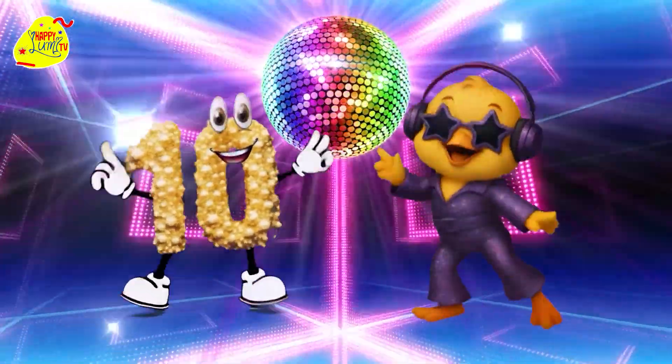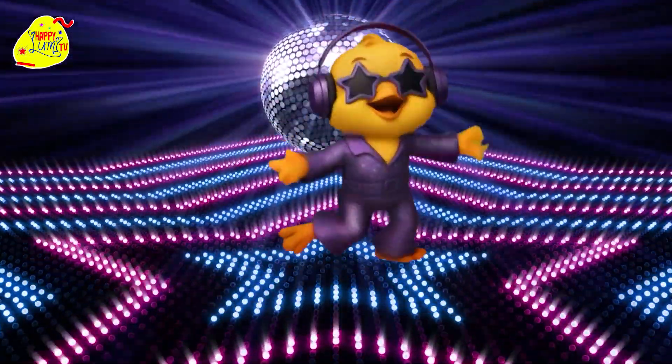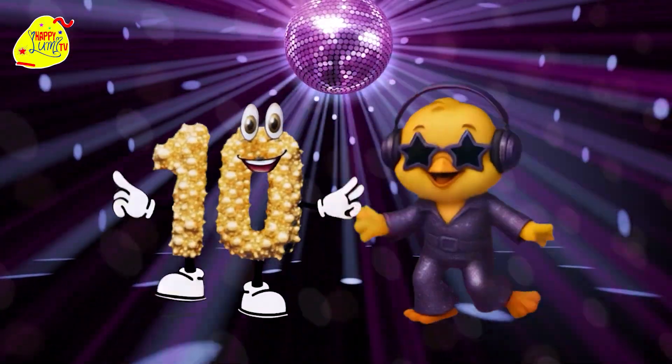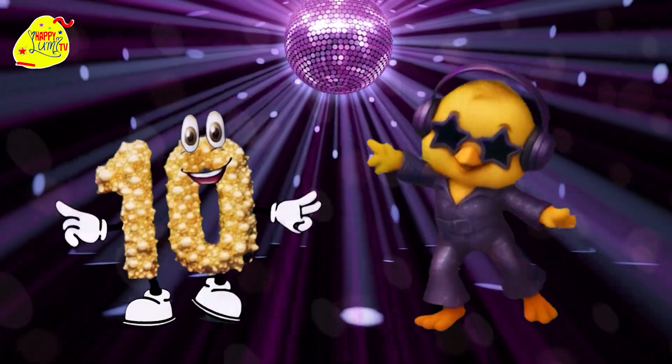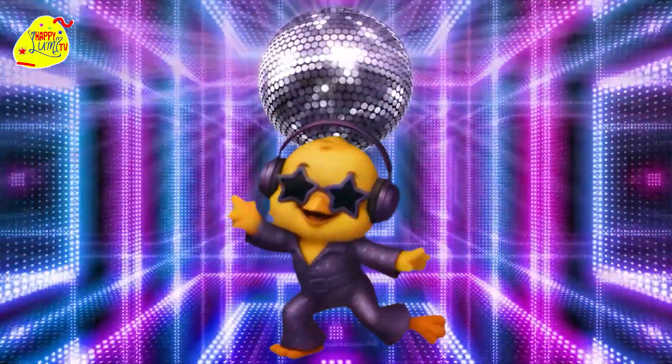Tens in our pocket, knowledge in our mind. Learning with DJ Cheerpy is so much fun. Don't forget to repeat the multiplication, and don't forget to subscribe to Happy Lumi! We'll see you soon!